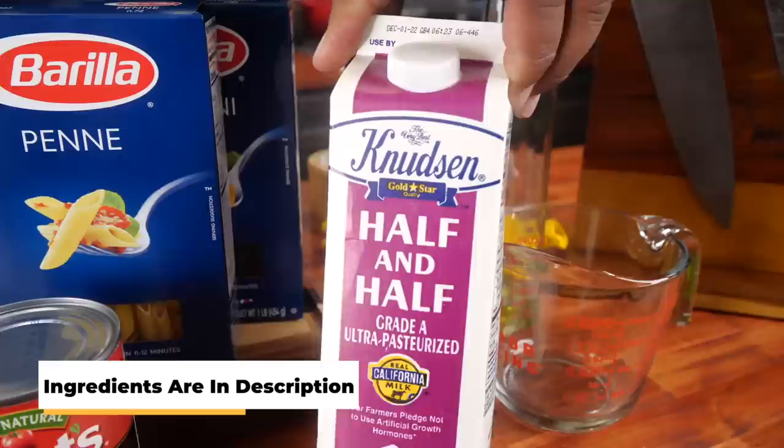Hey, I know why y'all are here on this one. You've already seen that thumbnail and read that title. Today I'm gonna show you guys just how easy it is to make this — it's just a Cajun chicken pasta. With that being said, we're not gonna over-talk, we're gonna go right over these ingredients.